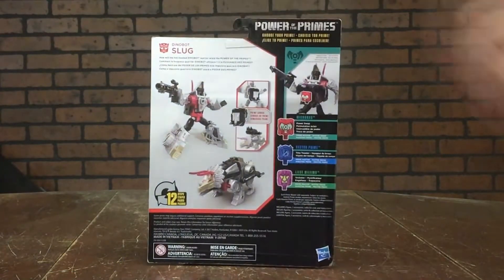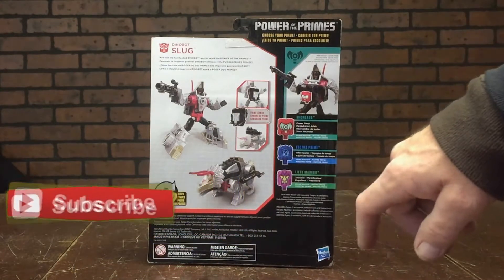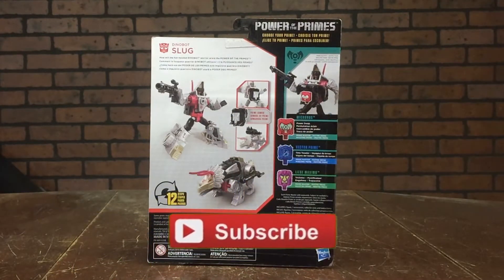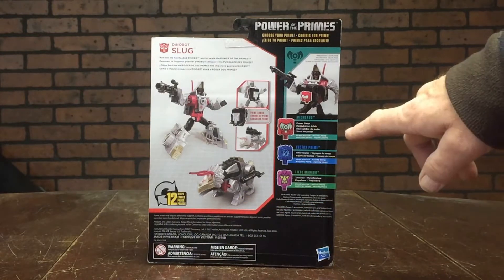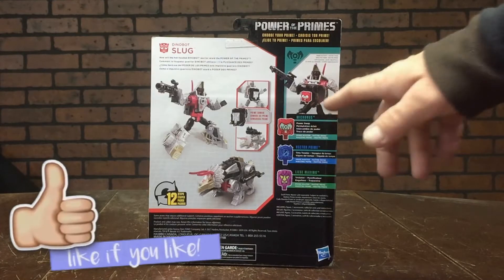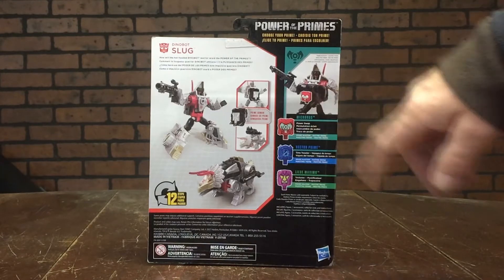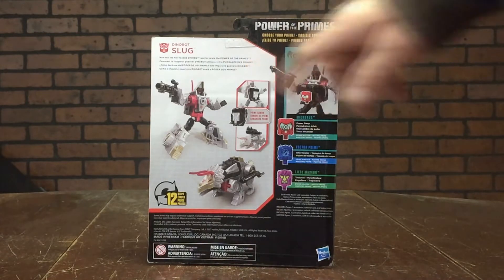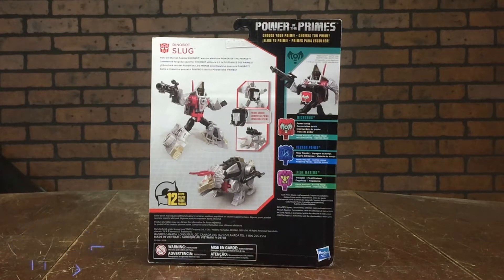Around to the back of the package we have him in his robot mode and his Triceratops mode. It says it's going to take about 12 steps to change him from robot to Triceratops and vice versa. Over here they're showing the Power Masters, which are basically the same thing as the Titan Masters — they just hook onto the chest shield, powering up the character. Right here they show Slug with Micronus attached to his chest plate, and in the top left corner we have a quick bio: 'How will the hot-headed Dynabot warrior wield the power of the Primes?'